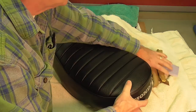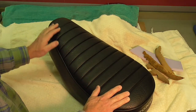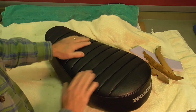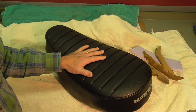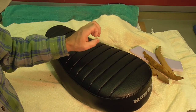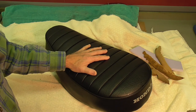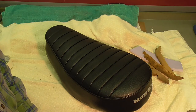The seat looks really good. I'll set it aside for now since I'm not quite ready to put it on the bike, but it is done. This brings the video about the restoration of the seat to a close. Any issues, questions, or thoughts — drop me a note. Thanks for watching.